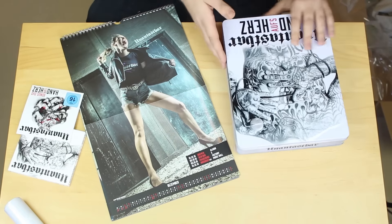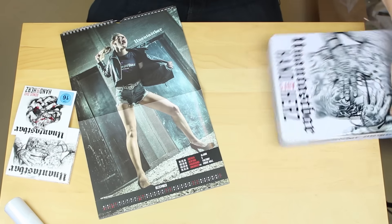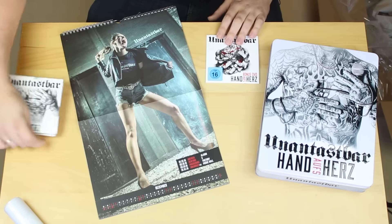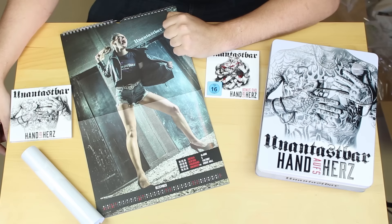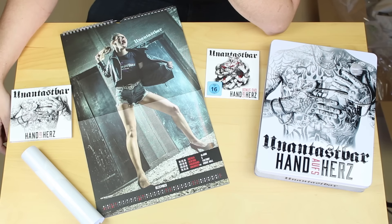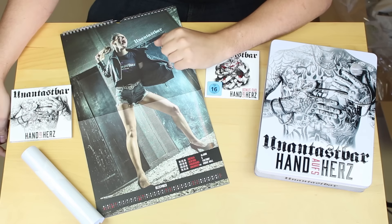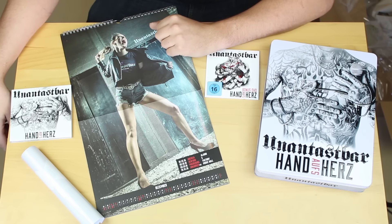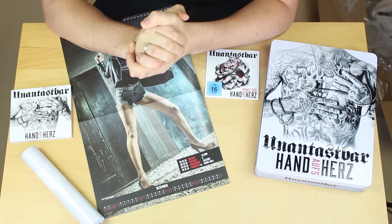So, wir haben hier die CD, wir haben hier die Bonus-DVD, wir haben eine mittlerweile leere Box. Das alles erwartet euch, wenn ihr die 'Hand aufs Herz' CD-Box bestellt habt. Allerdings habe ich sie bei Amazon bestellt. Wenn ihr sie bei EMP bestellt habt, dann besteht noch die Möglichkeit, dass ihr einen Tattoo-Gutschein beim Jockel gewinnt. Ich komme gleich nochmal, um mich von euch zu verabschieden.